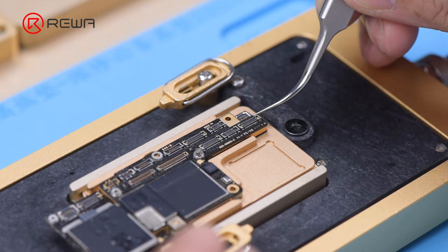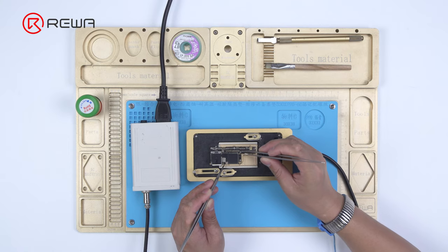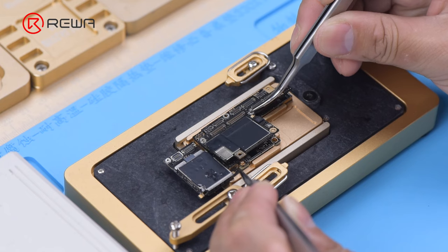If the logic board is loose, the tin has melted. Clamp the screw to remove the logic board.